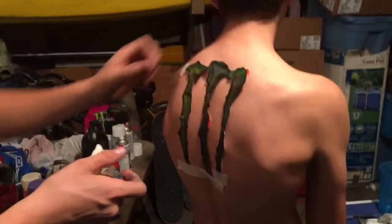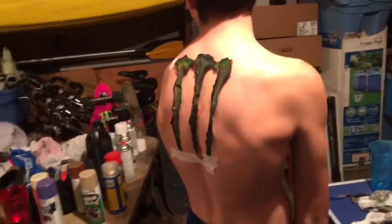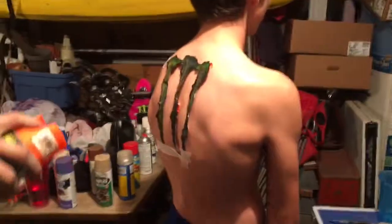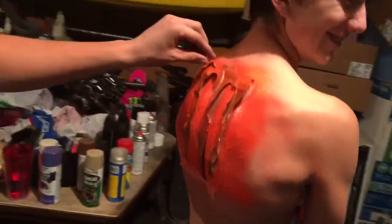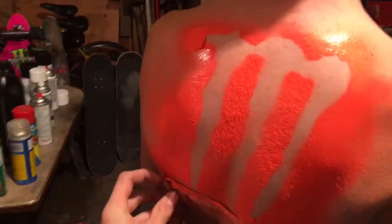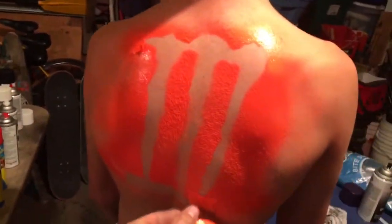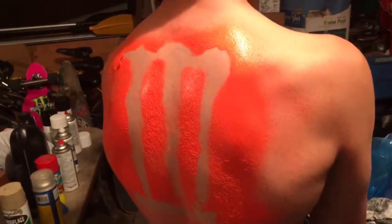So we decided to put the monster logo on our buddy's helmet just to pass the time — it should turn out pretty good. Alright, oh yeah, let's see how she looks — oh, clean! Oh god, wait one second — oh there we go. Yeah, I'd say it turned out 10 out of 10. We're gonna put a monster logo on him.